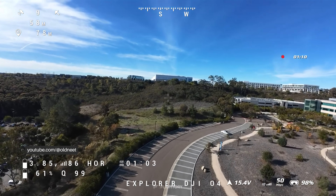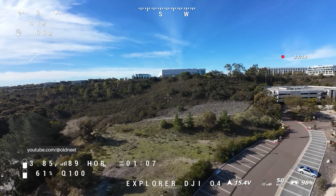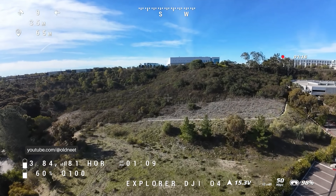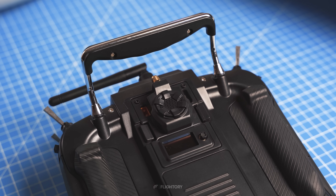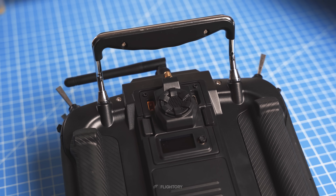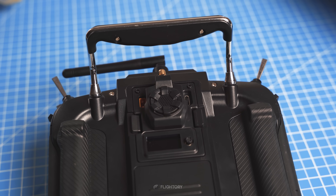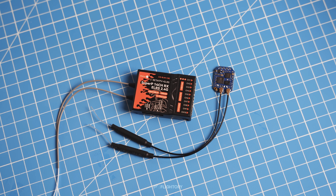For several years now we have had digital FPV, which brought a significant improvement in image quality, and over time the range also became large and the link stable. It is no surprise that with the availability of this technology today, the community is also creating open-source projects — just like a few years earlier, ExpressLRS was created, which now offers an excellent RC link with transmitters and receivers available from many different manufacturers.